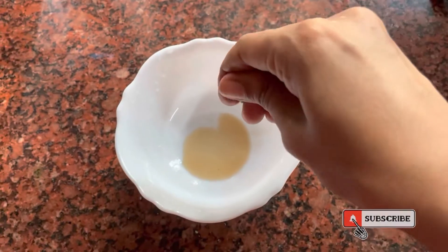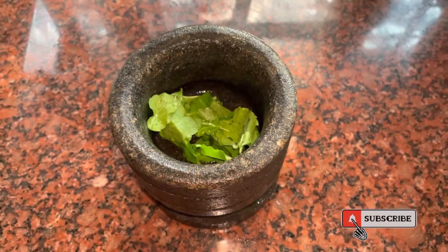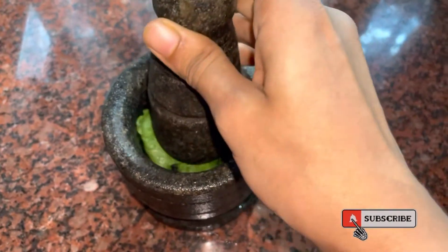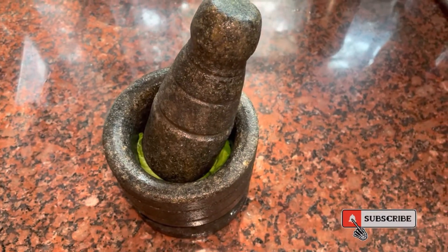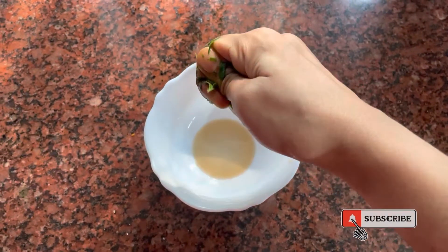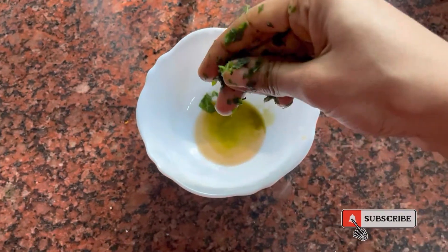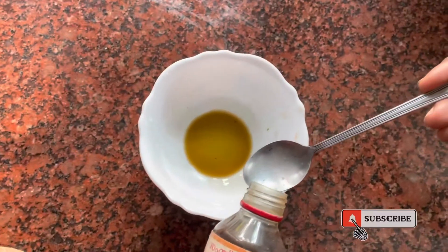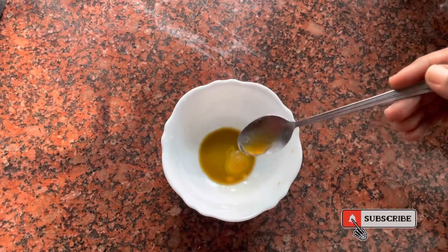We've got to show the water bag with a lot too. I just try to turn the water and mix it up. The next brand is the inventive. I will use this juice.